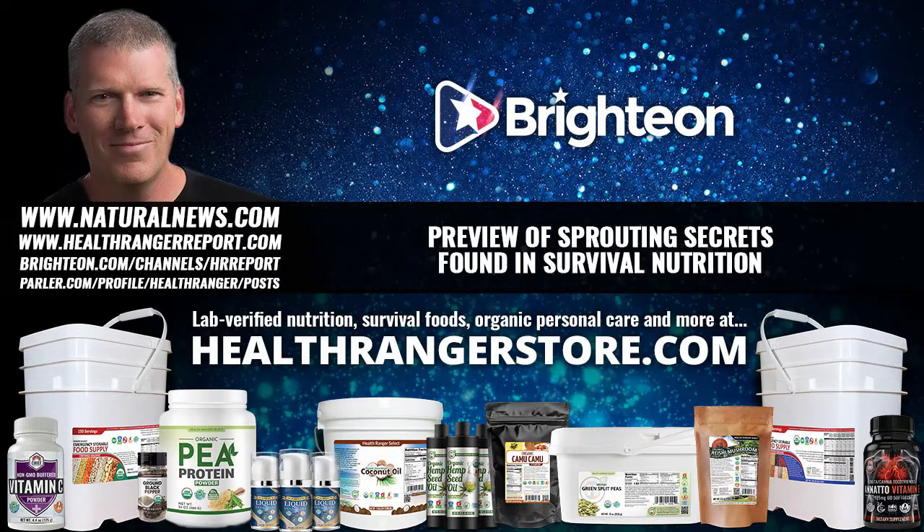What's beautiful about sprouting is that you don't need soil, sunlight, or any artificial lighting. You just need a jar and water. Sprouts are Mother Nature's vitamin synthesis factories as well as mineral transformation factories, giving you outstanding nutrition for pennies on the dollar. It's a survival food, but it also works during good times — a way to grow your own vitamins and save money on nutrition. That's why sprouting should be part of everything that you do.